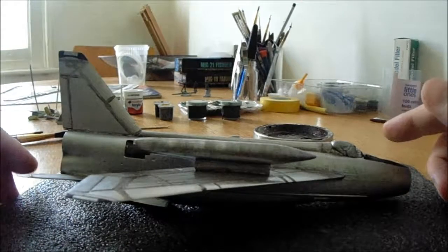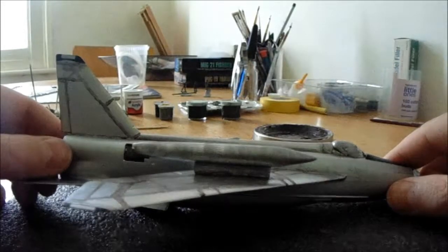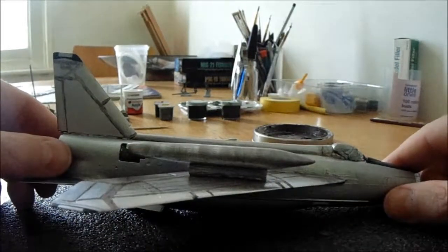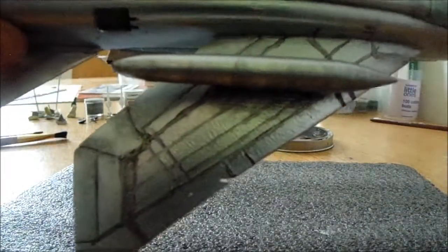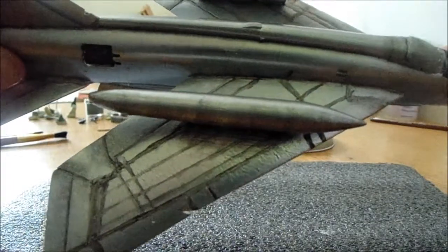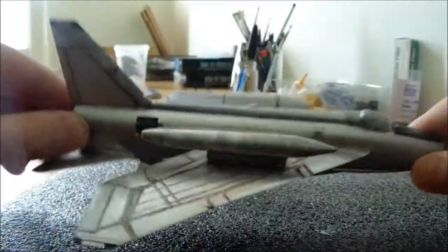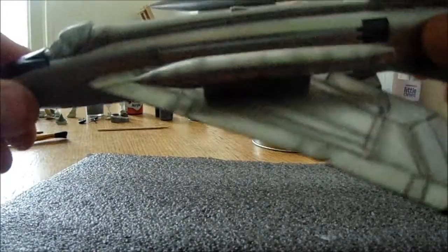I'm now going to show you a quick comparison so you can see the difference between when the awl has been applied and when it's been toned down and removed by a brush or other implement. So that's one wing there — you can see it's laid on quite quickly, not very attractive and it's not how it's going to be on the finished model. Same with the tailpiece as well — way too sloppy and over defined.